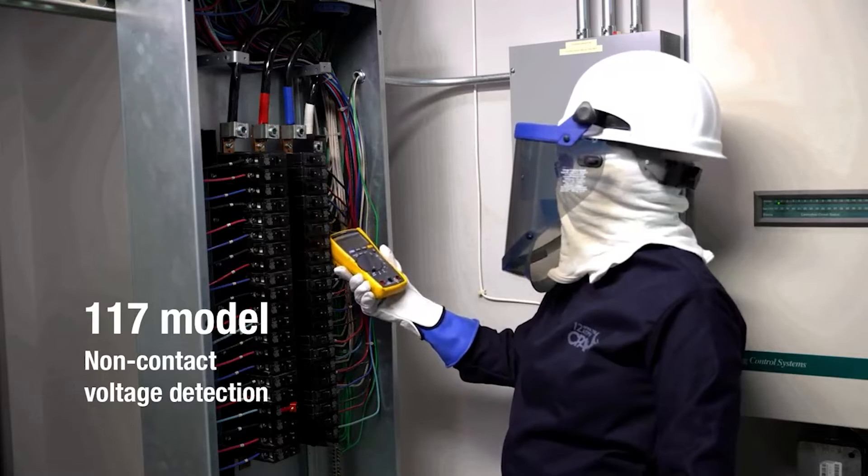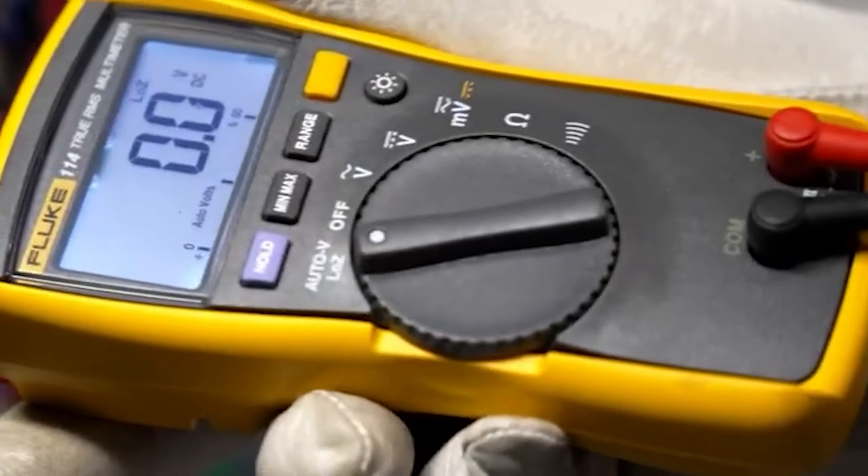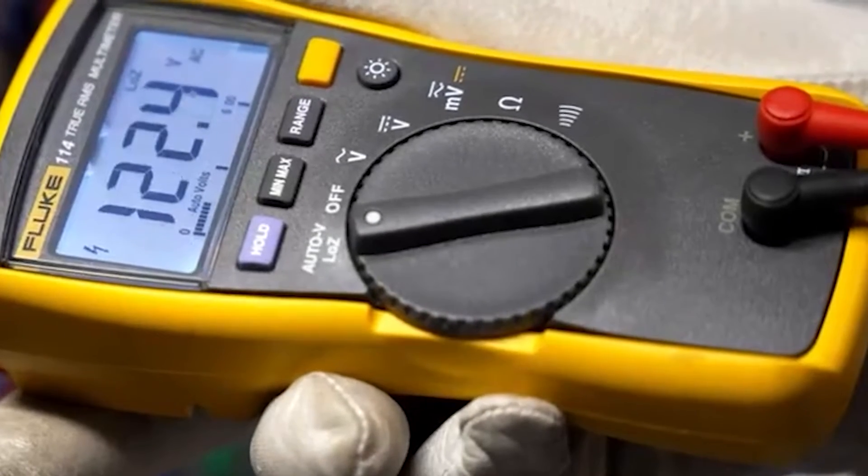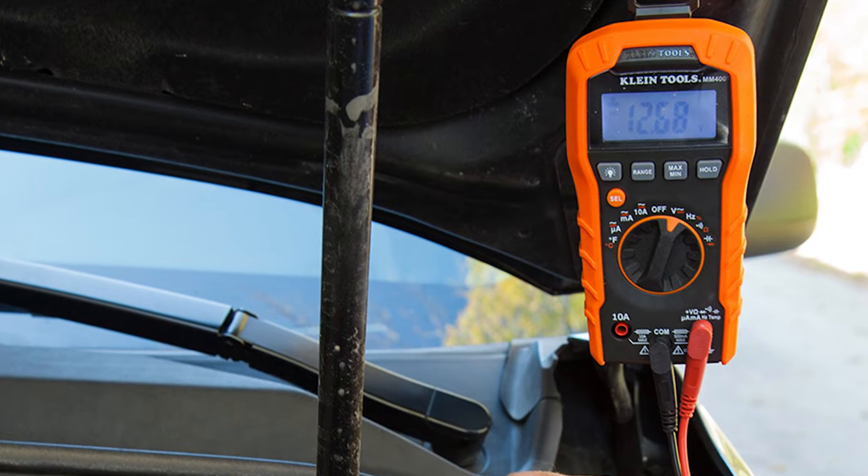Almost all multimeters can measure voltage, current, and resistance. More advanced multimeters might have other functions, such as the ability to measure other values like capacitance, transistor gain, or diode-forward voltage.